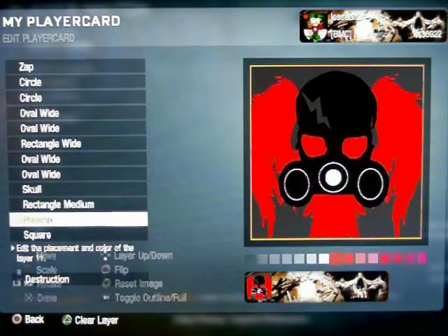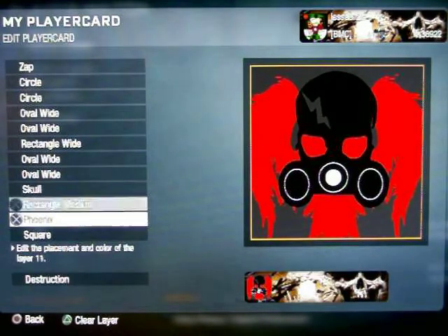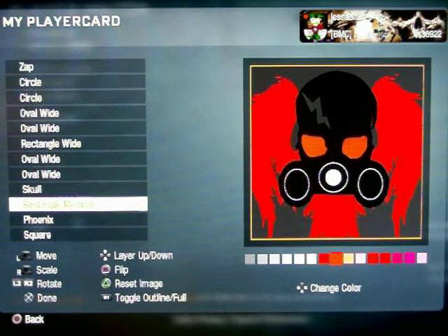Then you can put the phoenix on and I put it to match the eye color. And then you can put a rectangular mild piece on under the eyes and stuff to give it a color.